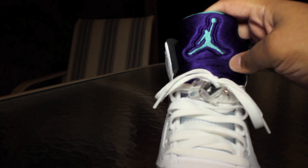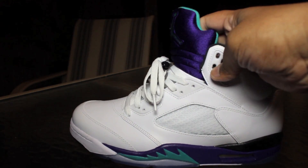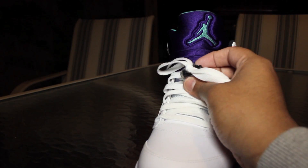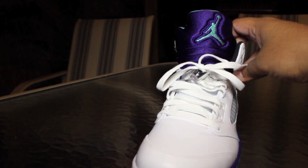I like that teal tab on the back right there. Tuck that tongue over your jeans and let that show — good, dope.